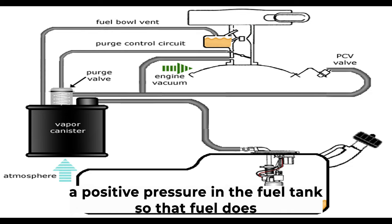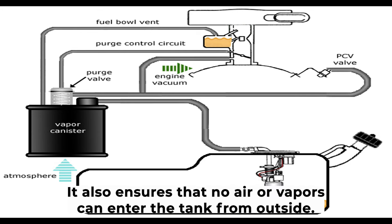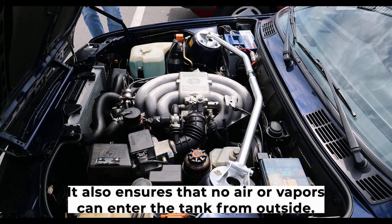The purpose of a purge valve is to maintain a positive pressure in the fuel tank so that fuel does not flow back into the filler pipe when the engine is stopped. It also ensures that no air or vapors can enter the tank from outside.